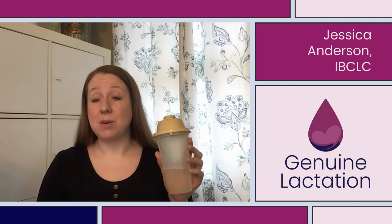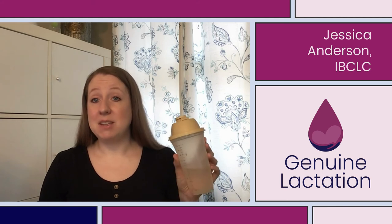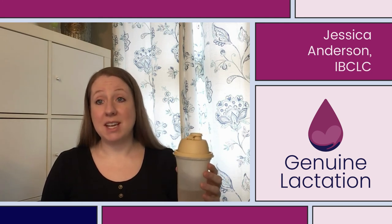The saline solution that you've mixed up is good for 24 hours at room temperature. You can use saline soaks at room temperature or you can warm them up. I like to make up 16 to 24 ounces of saline solution at one time, then put two or three ounces in a small bottle and pop it in the bottle warmer while I'm pumping or nursing.